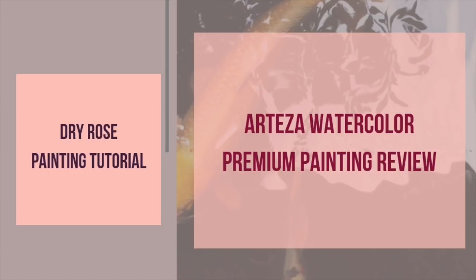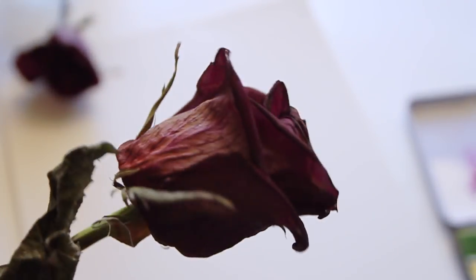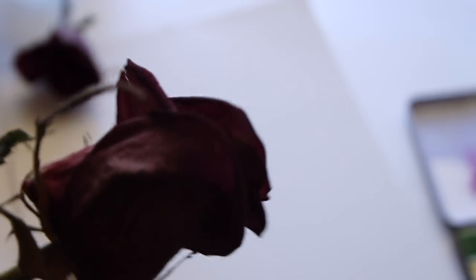In this tutorial I want to show you how to use Arteza's premium watercolors, and I'm going to use these paints to show you how to paint a dry rose. This palette comes with 36 colors. The dry rose is a sort of violet-red color — as you can see, the leaves have started to wrinkle.